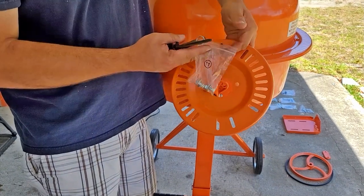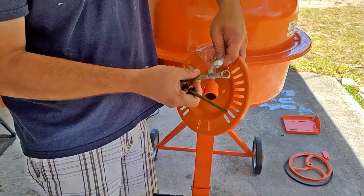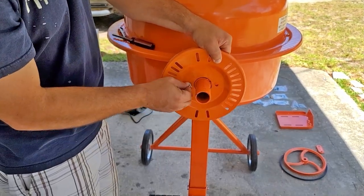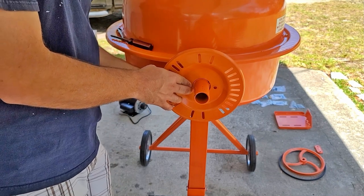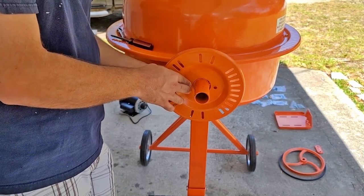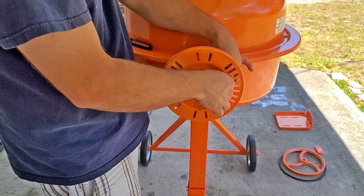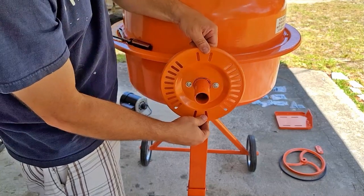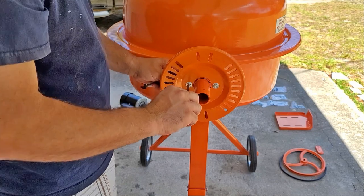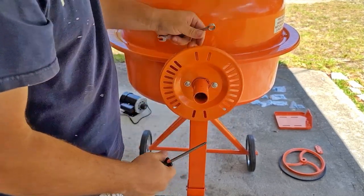In step five, we will be attaching the control plate and the control arm. To attach the control plate, we will be using hardware from bag 11, which has a Phillips screw head and a 12 millimeter nut. Note that this is not the way the instructions tell you to install this, but I don't believe that I got the correct hardware in my box.